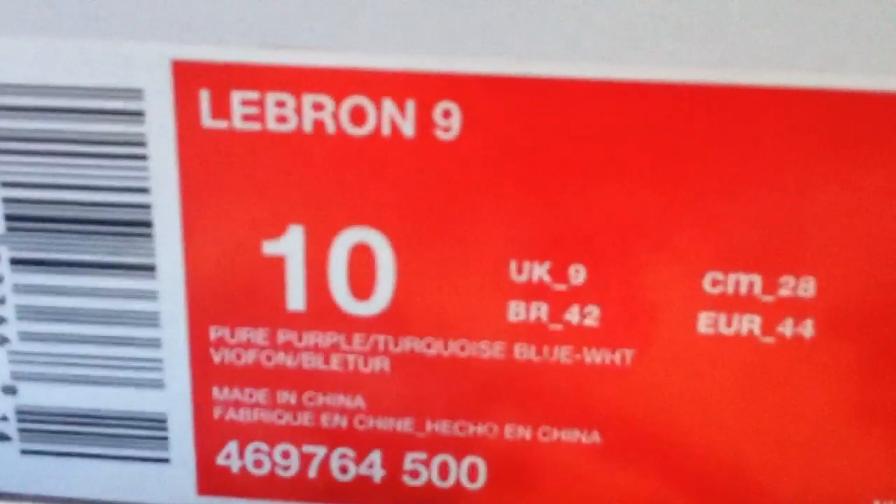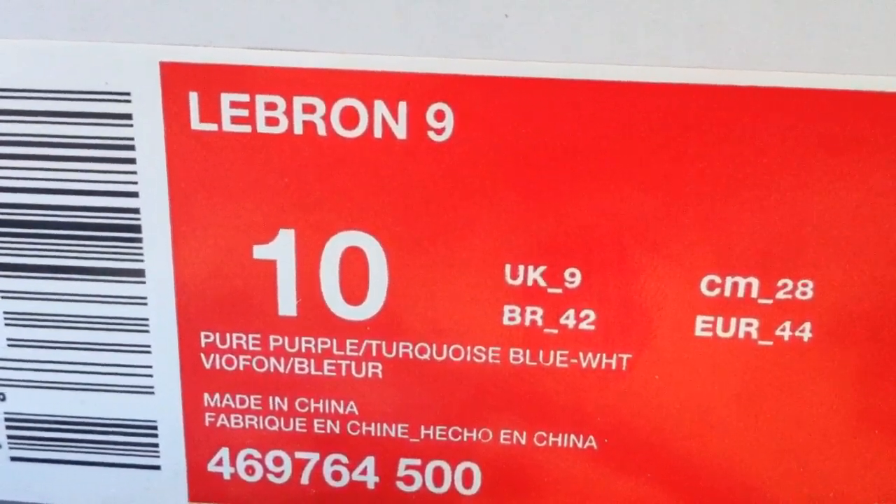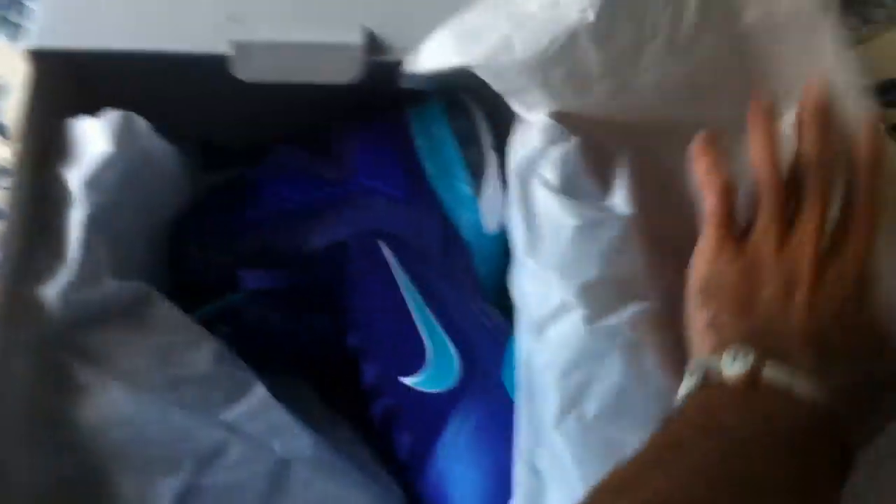Hey guys, just doing my review of the LeBron 9 Summer Lake Hornets, so let's get into it. Size 10. You got your pure purple, white, turquoise. Pop the box open, wasn't too hard getting these — hope everyone is able to get them.